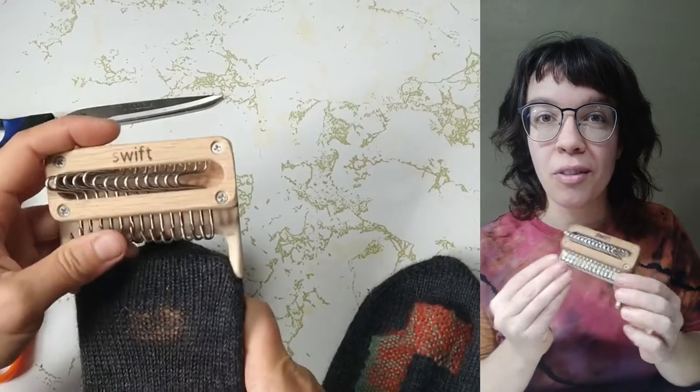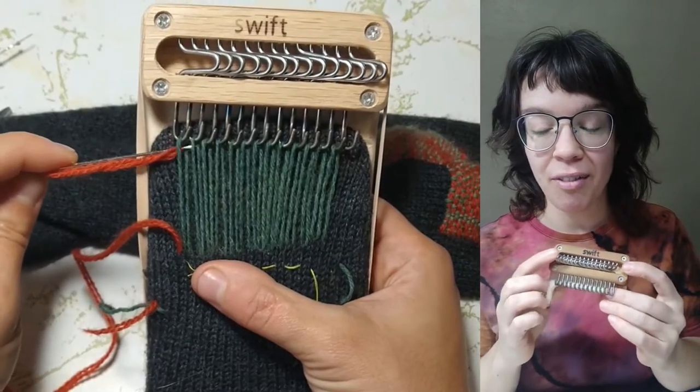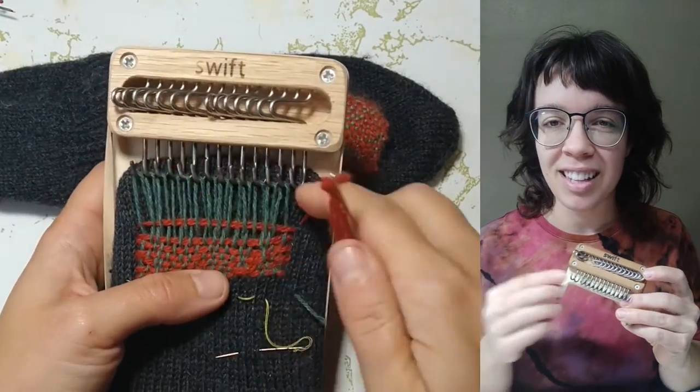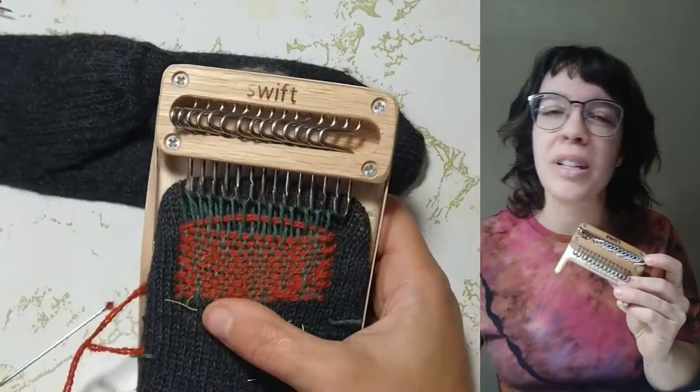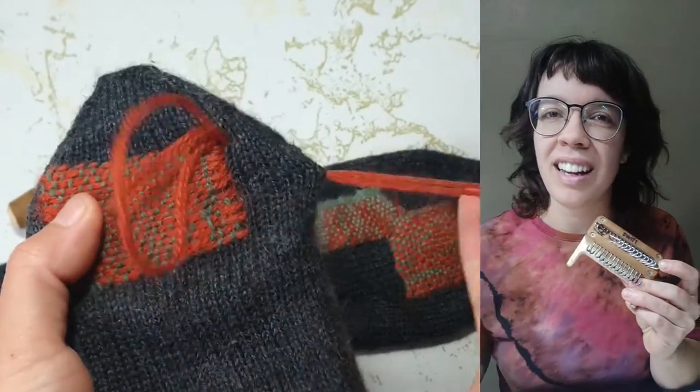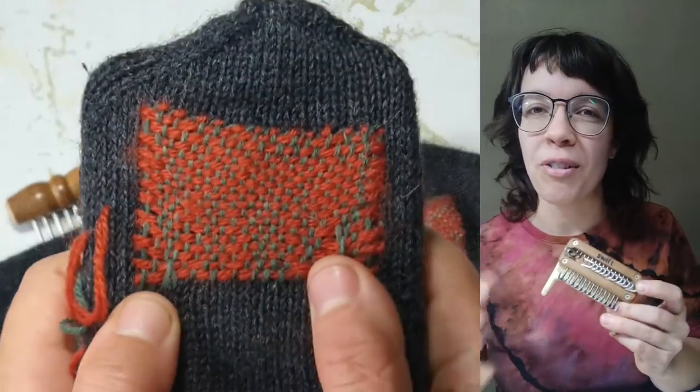The Swift Darning Loom has 14 stainless steel hooks that flip smoothly from side to side to change the position of your threads, so that you can slip your thread, slip your needle, slip your shuttle through the loop that it creates, and then it makes a very nice tidy even over-under weave.